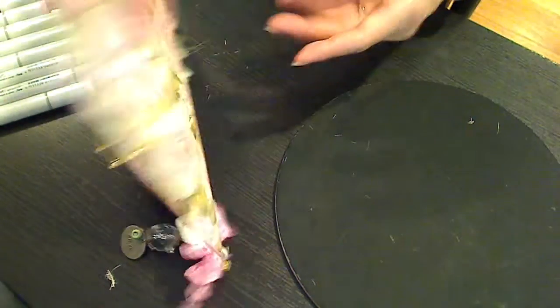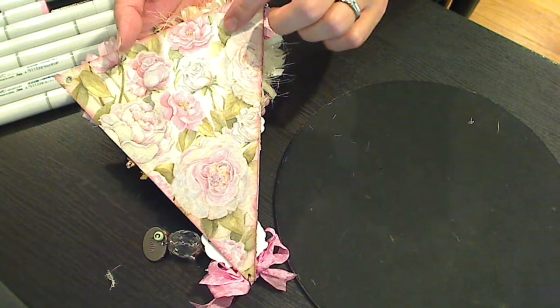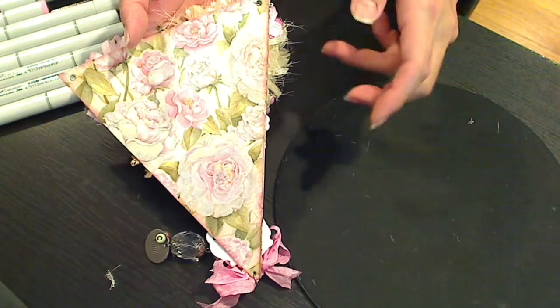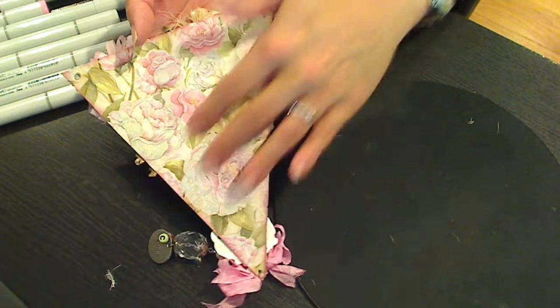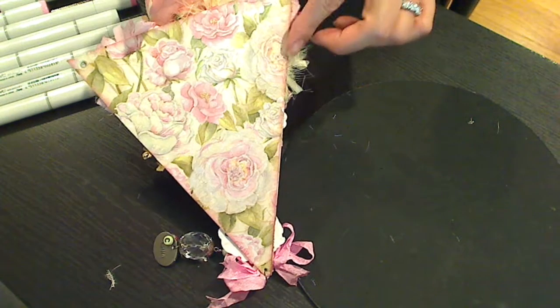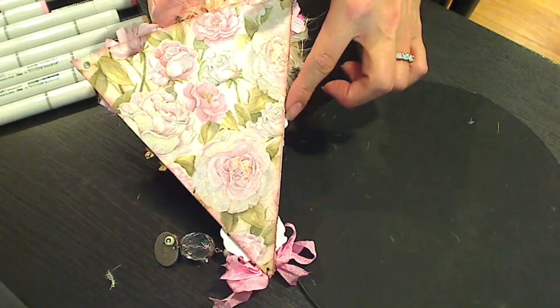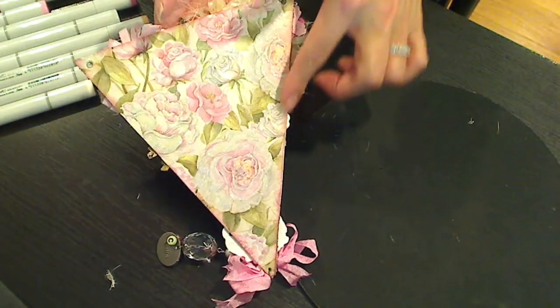I started with this paper base which I just think is gorgeous paper. I picked it up at Tuesday Morning in one of those 12-packs for like 99 cents or something, and it has beautiful glitter on it and it's embossed — it's just gorgeous. Then I inked the edges with Tim Holtz Distress Ink in Victorian Velvet, which has a nice kind of dusty rose color.